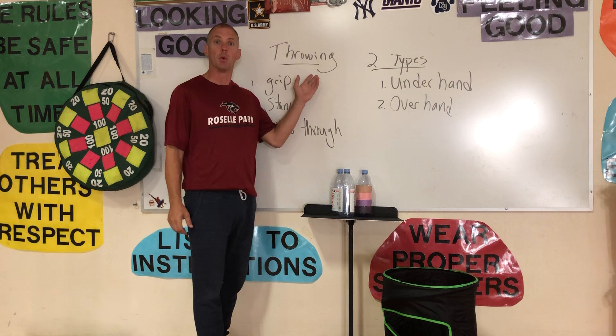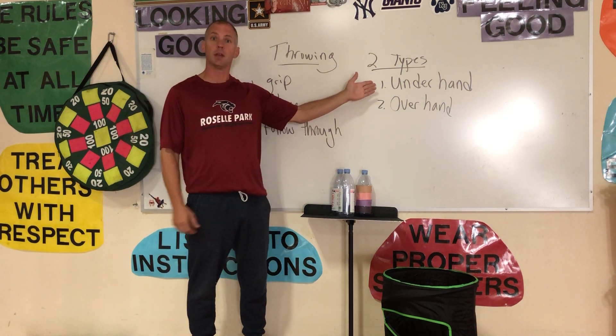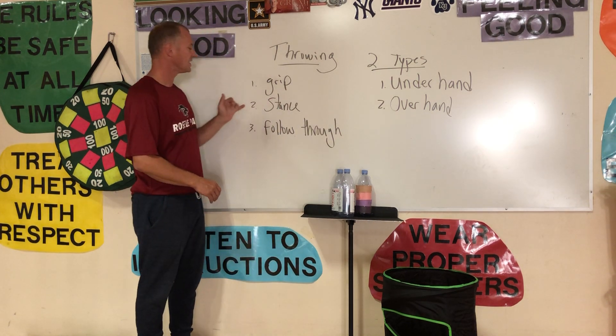This week's lesson is going to be on throwing. There are two types of throws: the underhand and the overhand. What we're going to go over today is the grip, your stance, and then your follow-through.